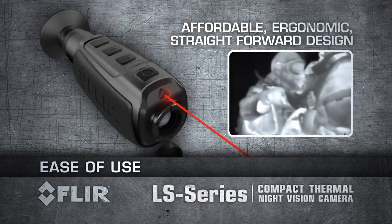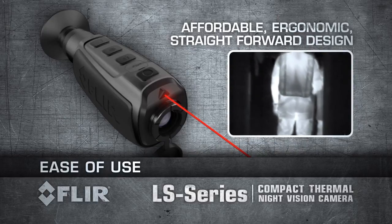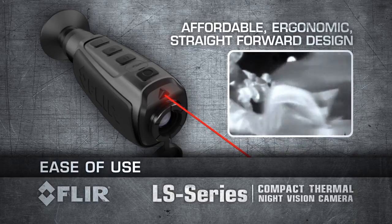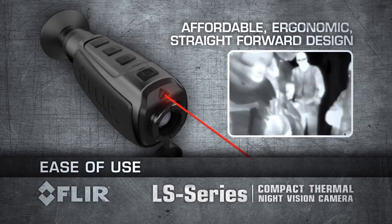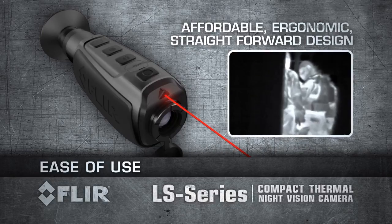The power of FLIR thermal technology in an affordable, ergonomic and straightforward design — compact and so easy to use. Keep the LS in your gear bag or pocket for quick access, because you just don't know when you're going to need it.